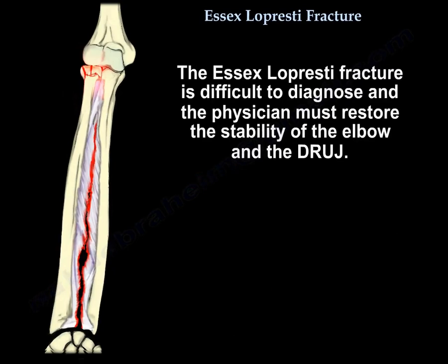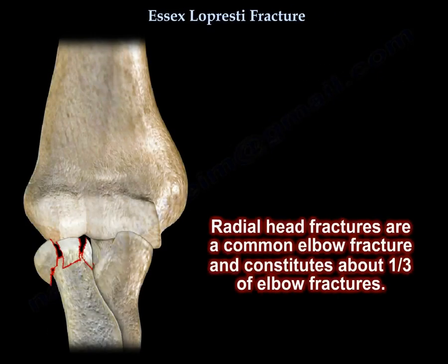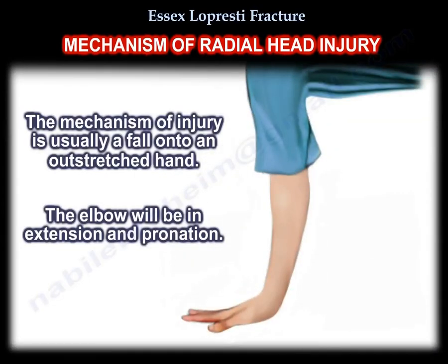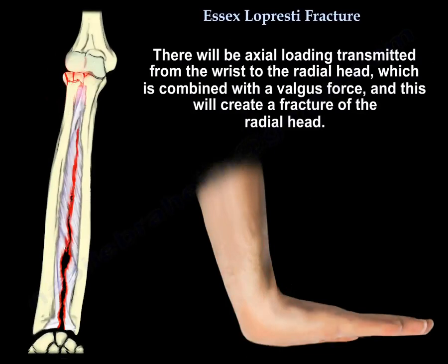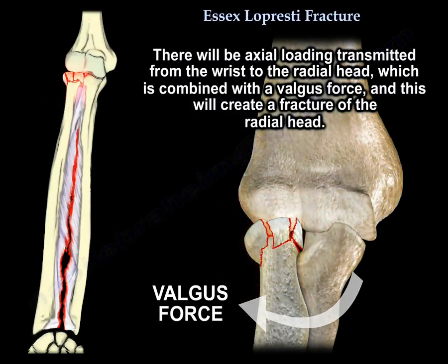The Essex-Lopresti fracture is difficult to diagnose, and the physician must restore stability of both the elbow and the DRUJ. Radial head fractures are a common elbow fracture, constituting about one-third of all elbow fractures. The mechanism is usually a fall on the outstretched hand, with the elbow in extension and pronation, producing an axial load transmitted from the wrist to the radial head combined with a valgus force, creating the fracture.